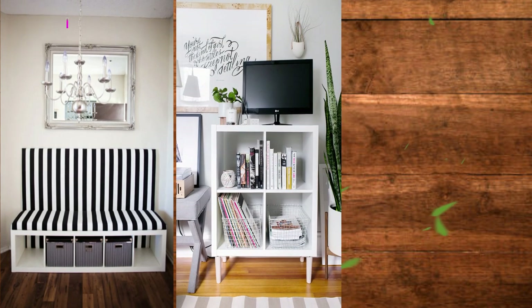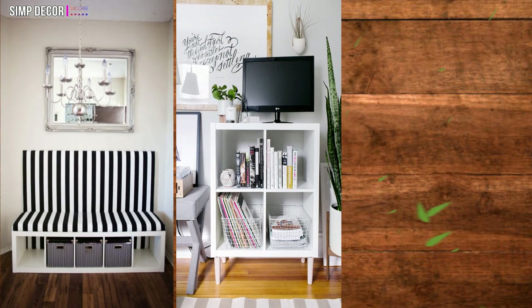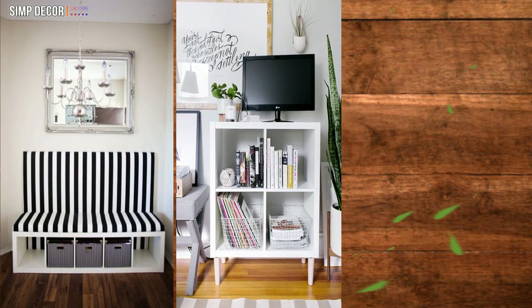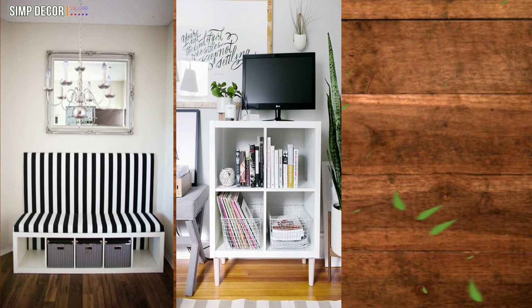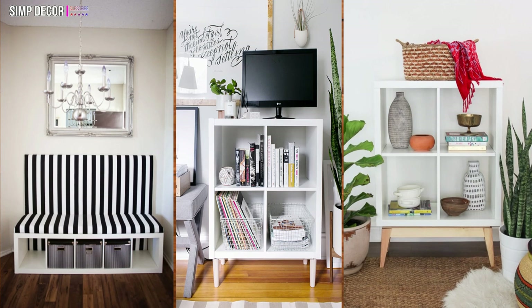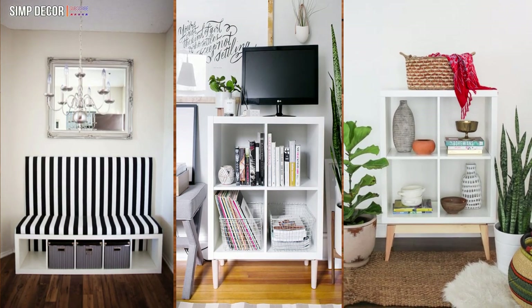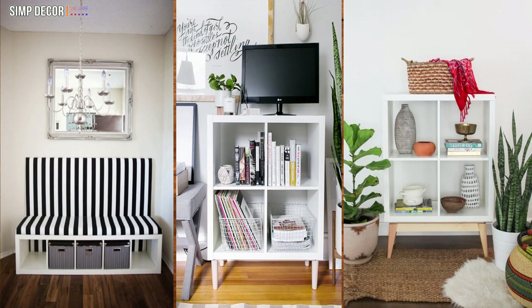Ikea Kallax Media Stand. I am in love with this Ikea hack. Adding furniture legs is a really simple alteration that drastically changes the look and feel of the Kallax unit. And just to prove it some more, look how these legs give this Kallax a mid-century modern feel.